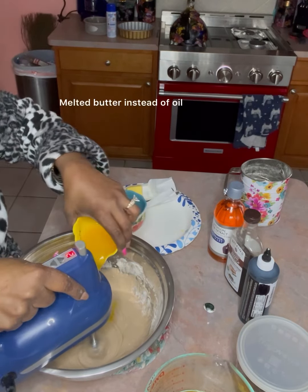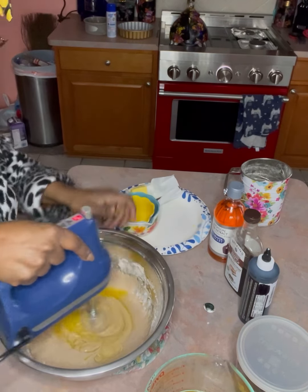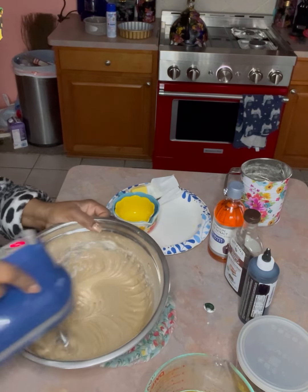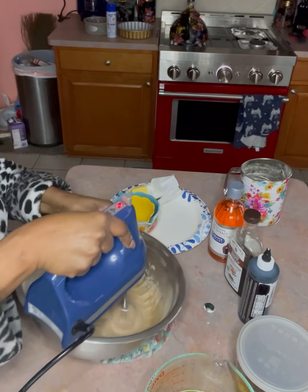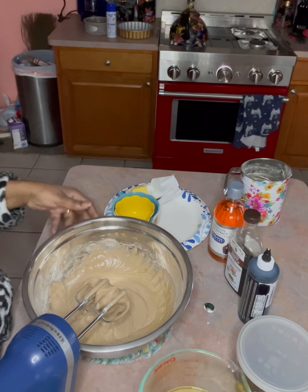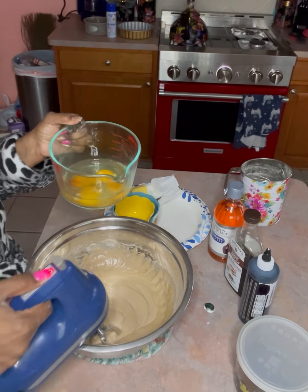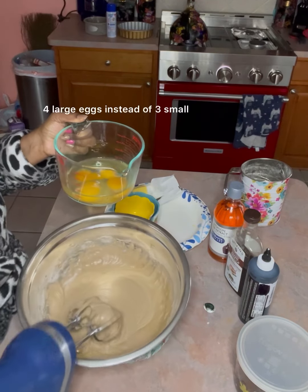There goes the butter. The recipe on the box called for three eggs — maybe two — but I used four because I want it fluffy. As you add your eggs, add them slowly but surely. These are large brown eggs — they're pretty good. If you have smaller eggs, throw an extra one in there — just throw one in for the gods.